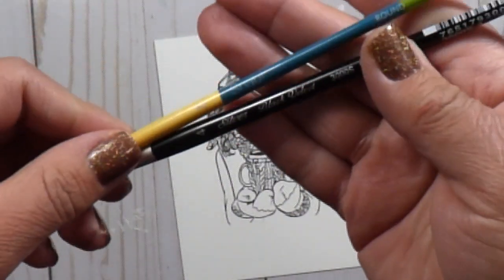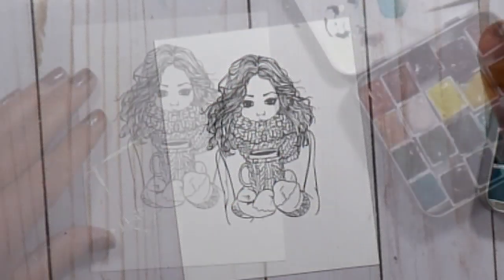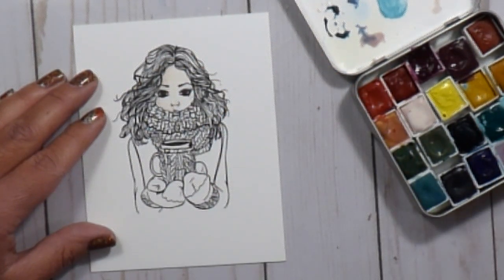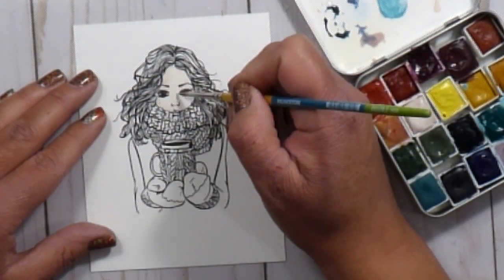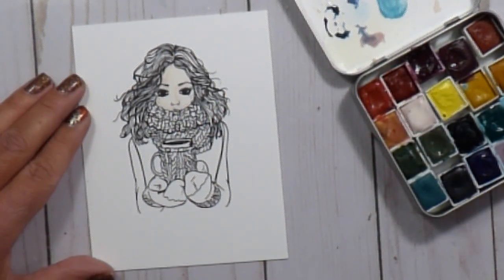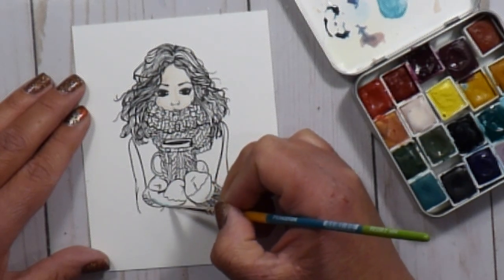I'm going to watercolor this image using some of my smaller paint brushes — a round number two Princeton Snap brush. These are fantastic for watercoloring smaller line art images like this one that has a lot of details. It keeps the point really well, holds just the right amount of water and paint, and lets me get into a lot of those detail areas easily. It's very economical and easy on the pocketbook.